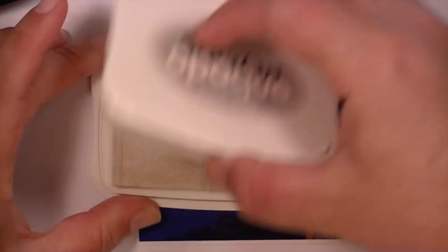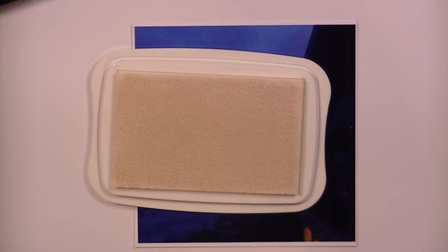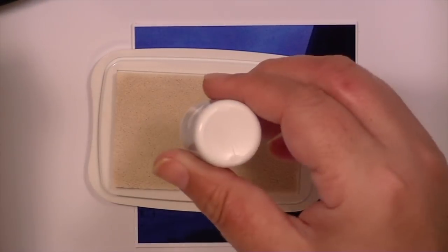I'm going to take my Stays On cotton white ink pad — it has the protective cover on the top. This one is dried out, so I'm going to take my reinker. This is a really old ink pad so I don't know how this is going to work, but we're going to try it anyway.